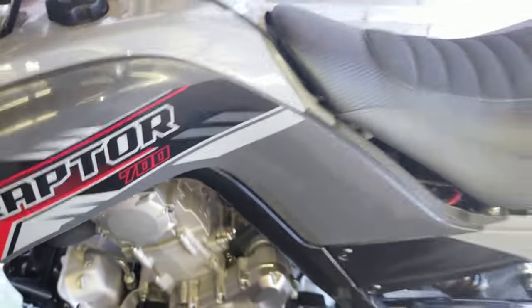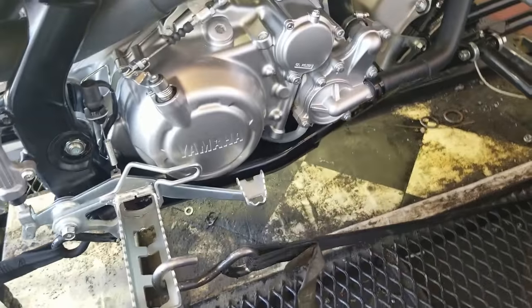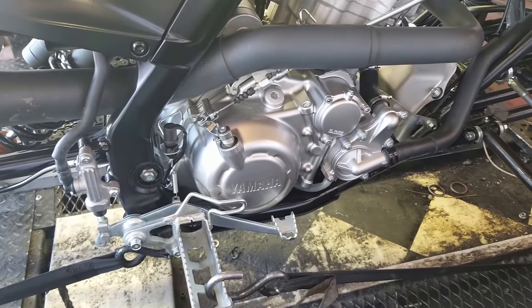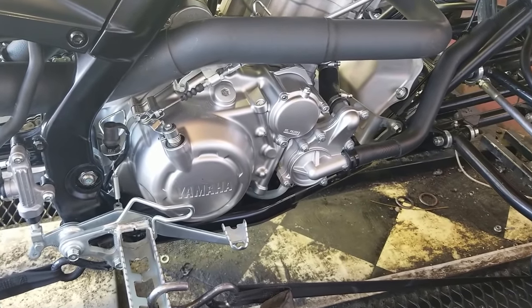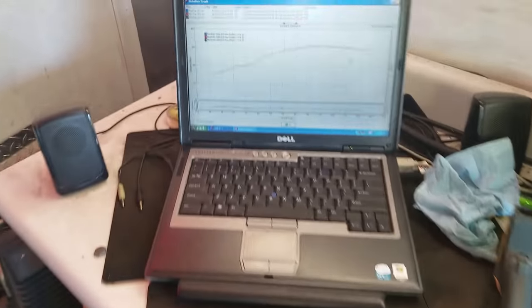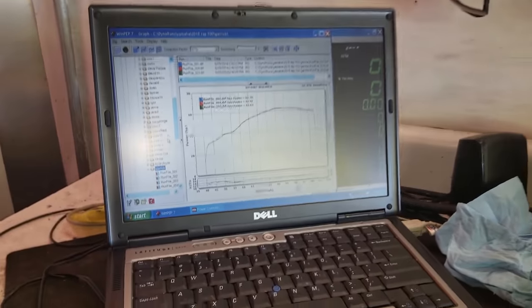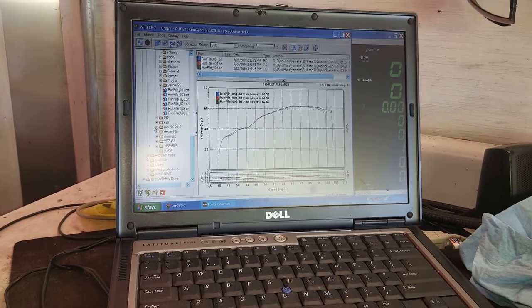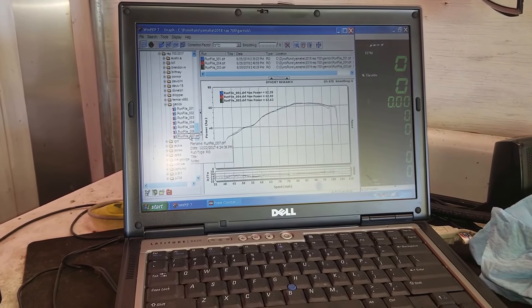And we did a clutch upgrade — what we call our upgrade kit, which is just inner fiber, full fiber mod, cover gasket, and heavy springs to handle the additional power. So with those three things, we went from 54 horse up to 62 horse. I'm going to look real quick and see if I can find his other dyno sheet. I believe it's here, though I don't know if it will relate because of the RPM issue right now.